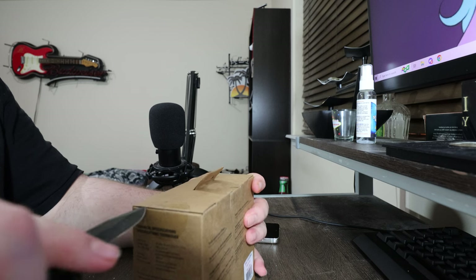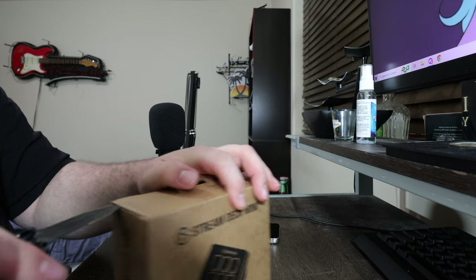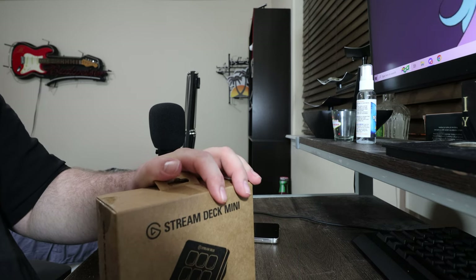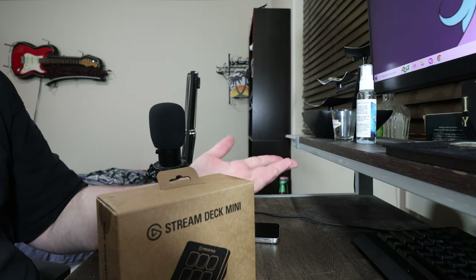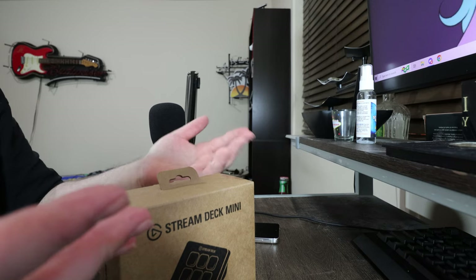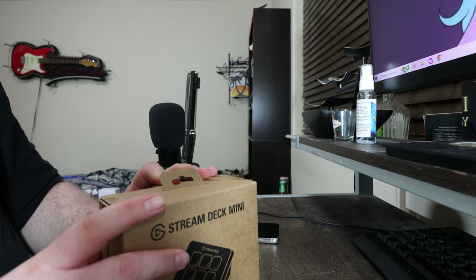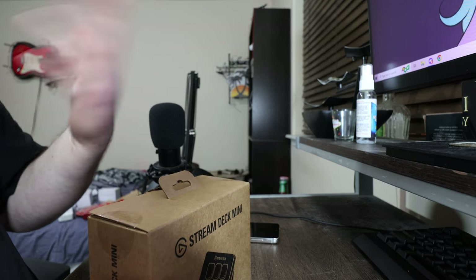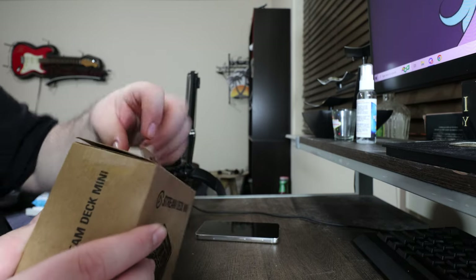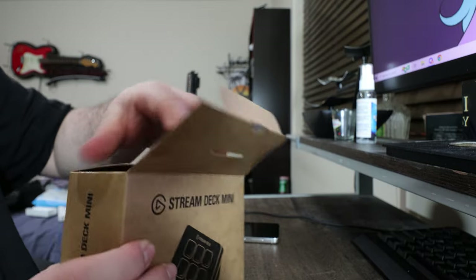I bought this off Amazon for $65. I've always wanted to get a stream deck because I want to try to get back into streaming. I've been slowly doing that, and I didn't want to get something too big — I didn't want the XL or the Mark II. Honestly, six buttons is plenty for me.